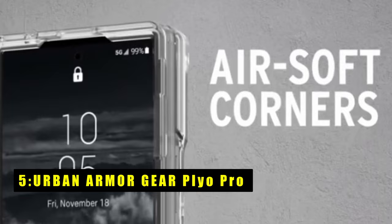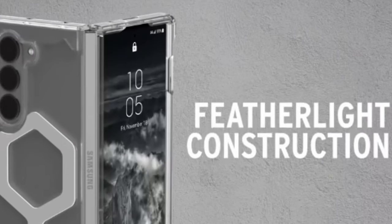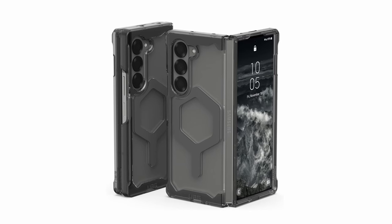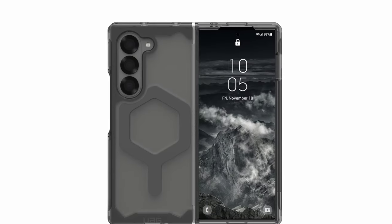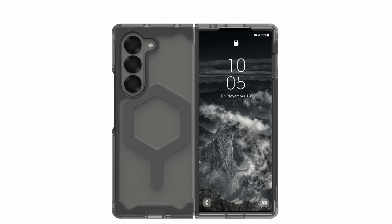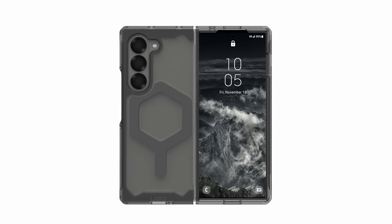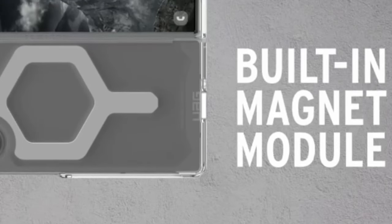At number 5 is the Urban Armor Gear Plyo Pro. The UAG Plyo Pro case for the Galaxy Z Fold 6 offers a perfect blend of style and functionality. With a built-in magnet module, it aligns seamlessly with MagSafe and other wireless chargers, including Qi. The minimalist, translucent design resists yellowing and includes soft, raised edges to protect both the screen and camera. The oversized tactile buttons provide a crisp, responsive feel, while the open-hinged design ensures full device functionality. This two-piece case snaps securely into place and includes adhesive for added stability. A brief break-in period ensures an optimal fit, making the UAG Plyo Pro a reliable and stylish choice for your Galaxy Z Fold 6.